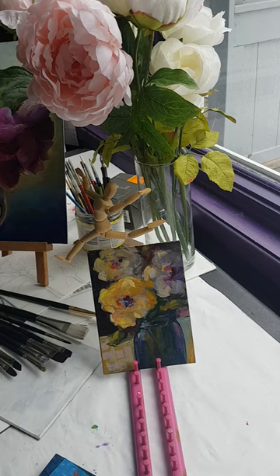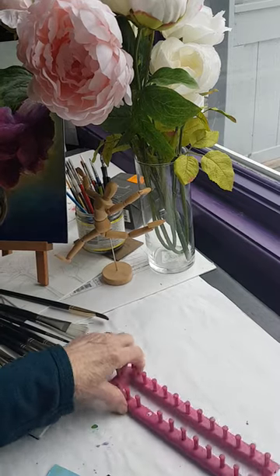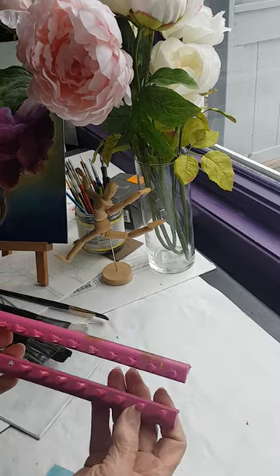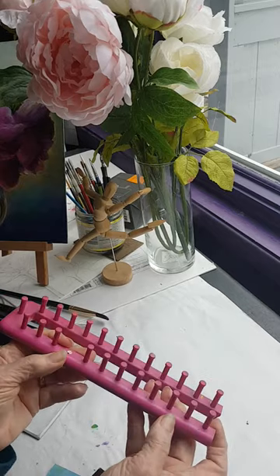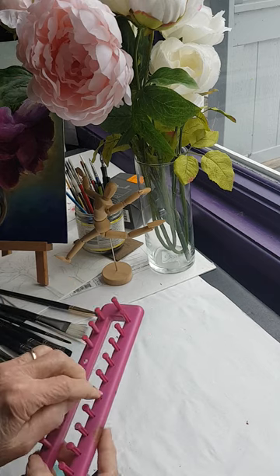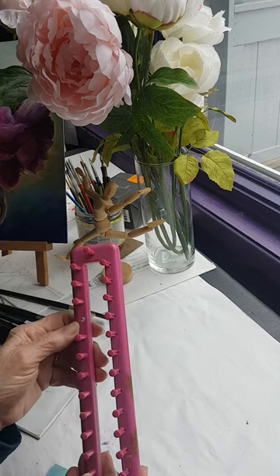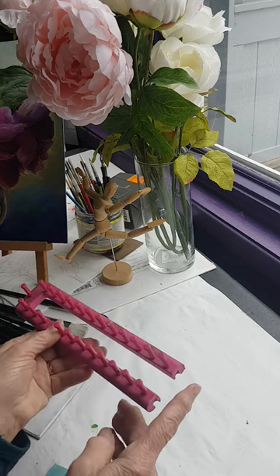Hi everyone, I am in my downstairs studio and I thought I would share this little thing that I found at the Goodwill store last year — a couple years ago, I'm not sure exactly what it is. I think it's used for some kind of knitting machine or manual machine.